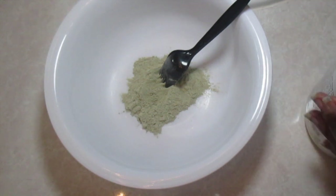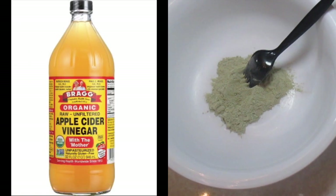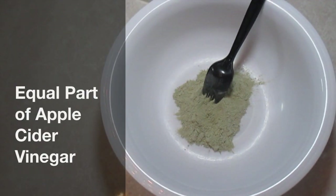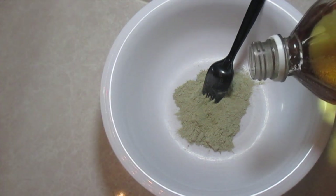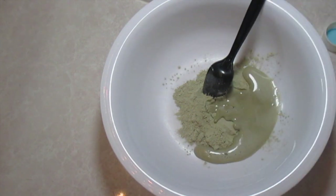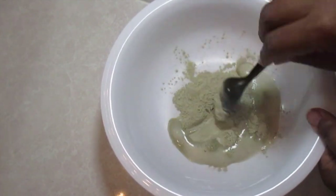After you have put your clay in your bowl, the next thing you're going to need is apple cider vinegar — use equal parts. Now if you can't stand the smell of apple cider vinegar, you can use water, but it's going to be less effective. I would suggest going with the vinegar. It doesn't smell like peaches, but you can deal with it.